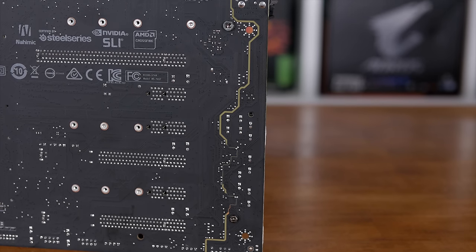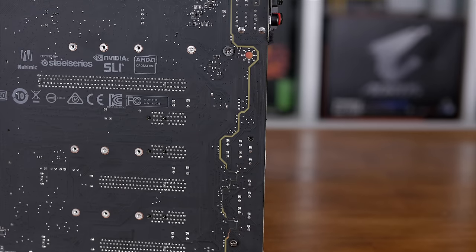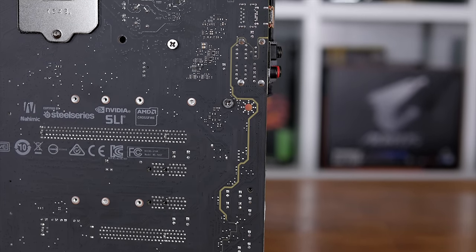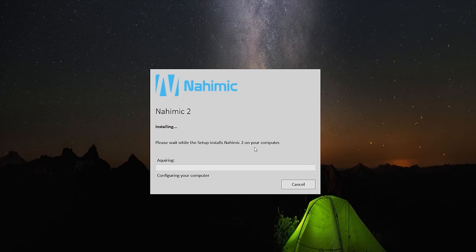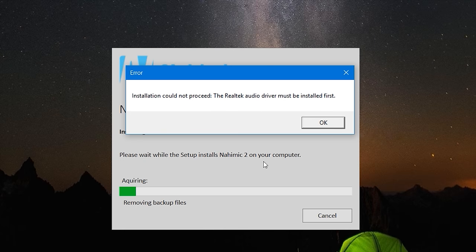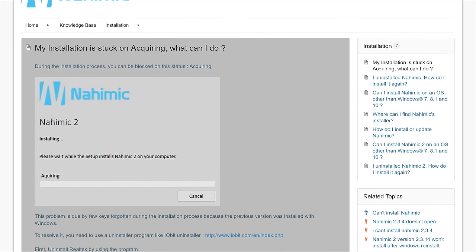Moving on from storage to audio, we find MSI's audio boost solution. Whereas ASRock employs Creative Sound Blaster Cinema 3 software, MSI is going with Nahimic Audio software. Cinema 3 worked well when I tested the ASRock Fatality Z270 Gaming ITX motherboard, so I was keen to see how Nahimic 2 compared. Sadly, I never got the chance — the software simply wouldn't install. Although audio was working and the latest Realtek drivers were installed, the Nahimic software install failed, claiming that the Realtek Audio driver must be installed first.